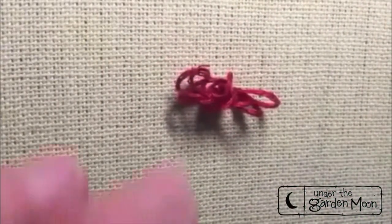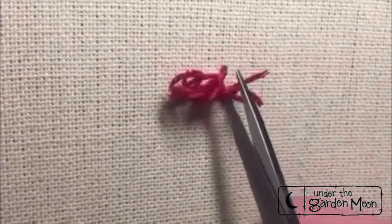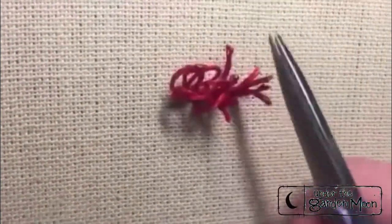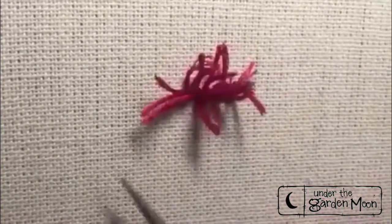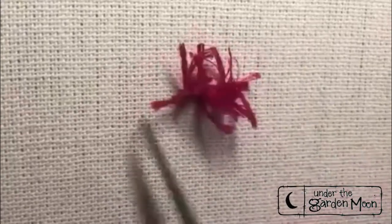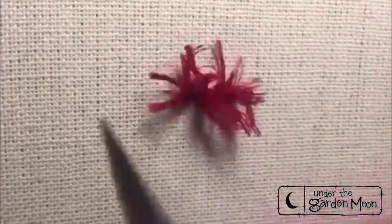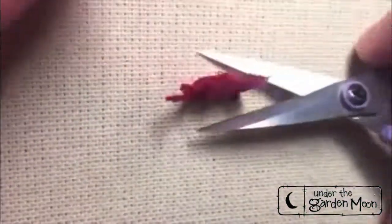Tie off that thread. Now you're going to clip all those little tops of your loops. I like to use the six strands of floss because they kind of separate and it makes your pile pretty cute.